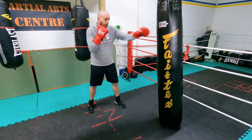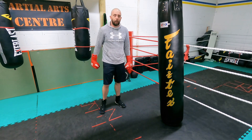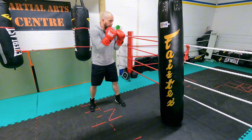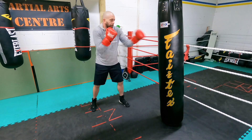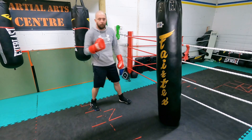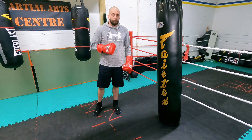Avoid the common mistakes: pulling the hand away and dropping the hand afterwards. If you are an absolute beginner, work on that to begin with — just be in range, make sure that knee is coming with you on your backhand. But let's level it up.